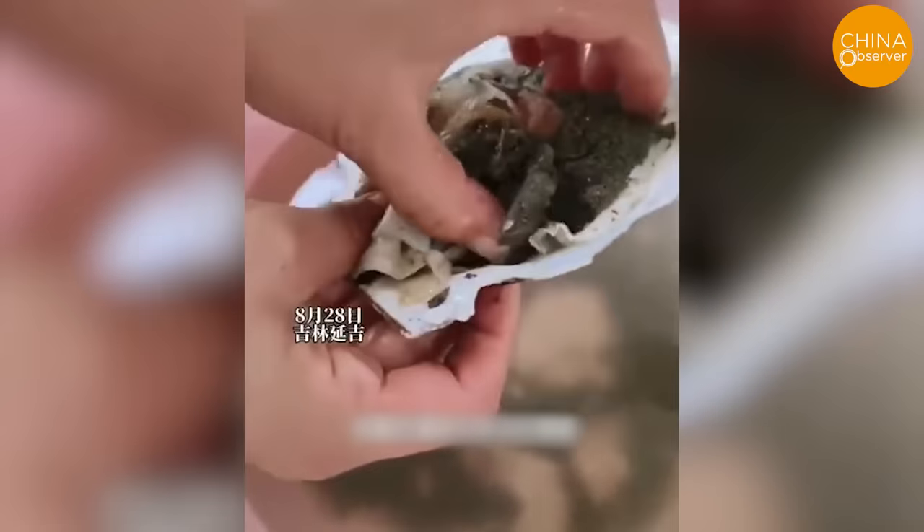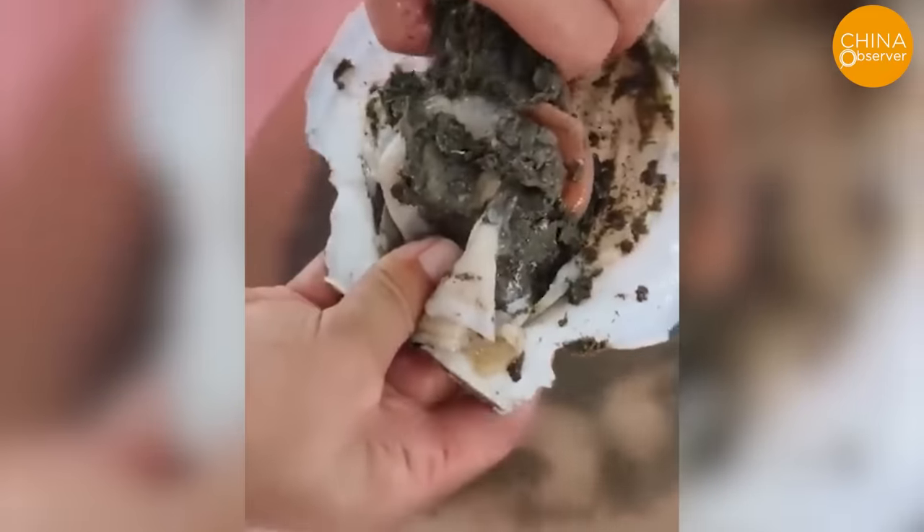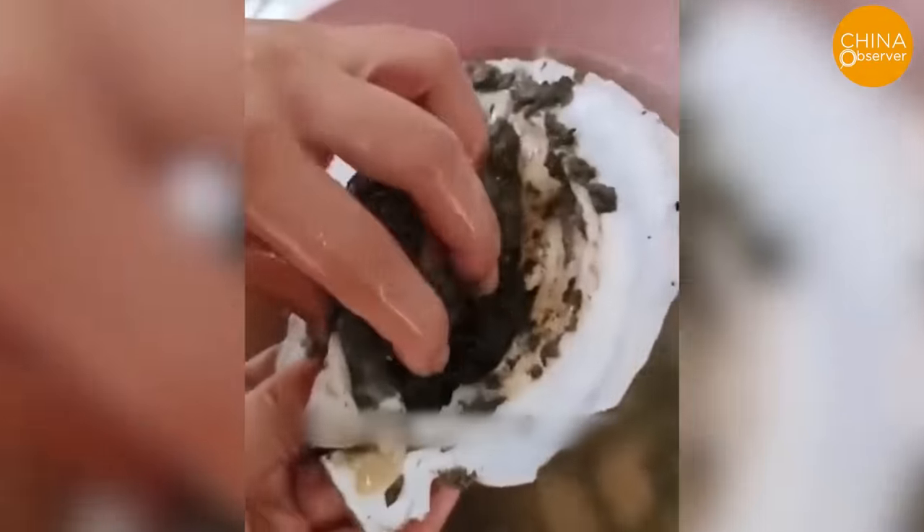In a recent incident on August 28th, a resident of Yanji City, Jilin Province, purchased four scallops. Upon returning home, she discovered that two of them contained a significant amount of sand and mud instead of the expected fresh meat.